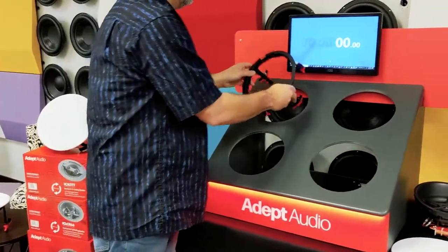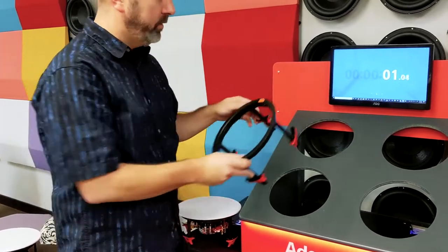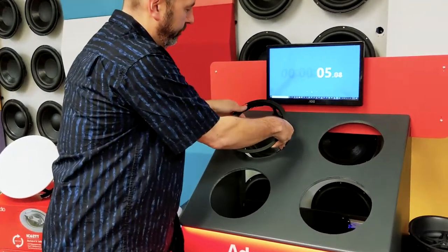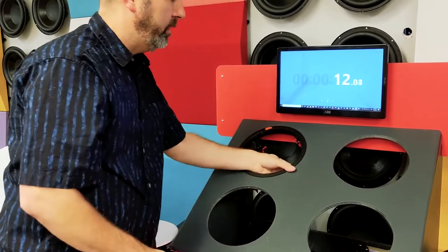Taking the trim ring, putting it into your hole. I want to show you how quick and easy it is to do these speakers in simply a matter of minutes. I'm going to start by putting the trim ring into the ceiling. Once in position, simply squeeze the tabs to tighten them.